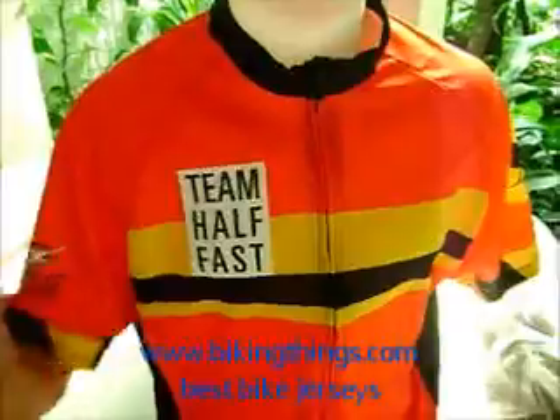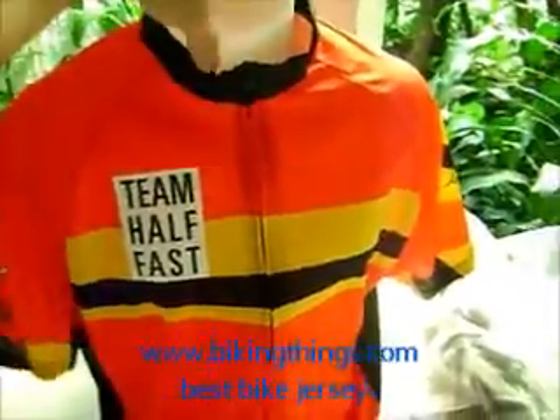Here's a fully custom bike jersey design made for Team Half Fast. This was a fully custom design made by the customer, and we just had it produced using our digital sublimation process.